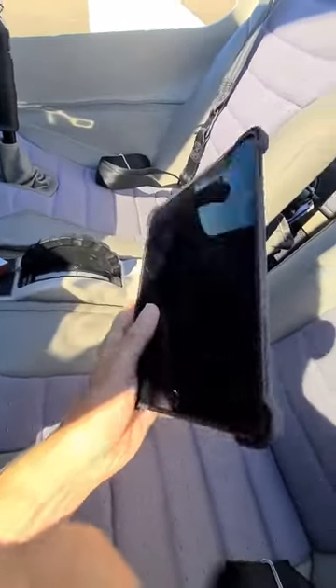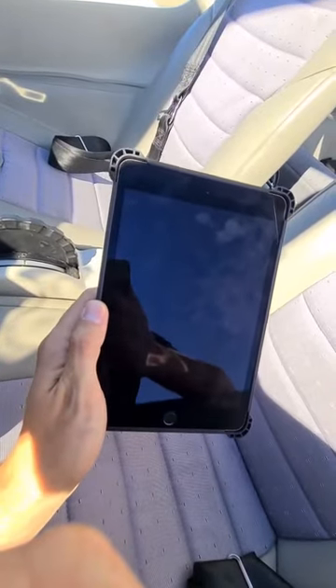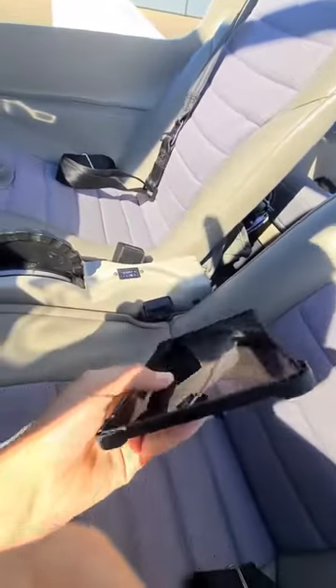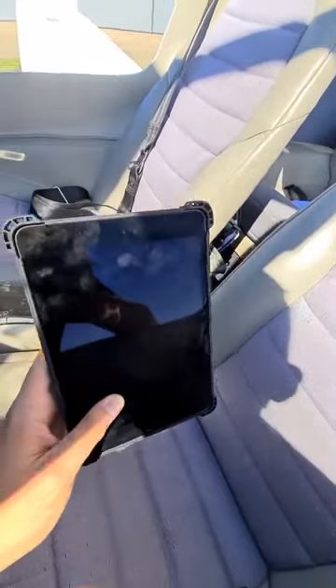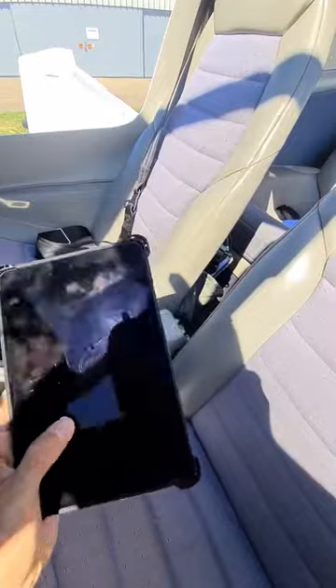It lasts for five hours and the temperature sensor inside will turn it on automatically. So it's a pretty cool feature — you don't have to worry about it overheating, and it protects your iPad.